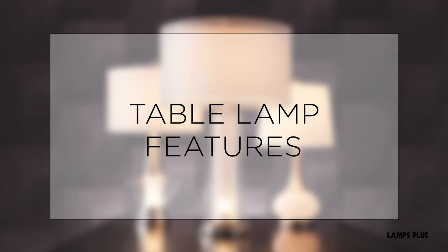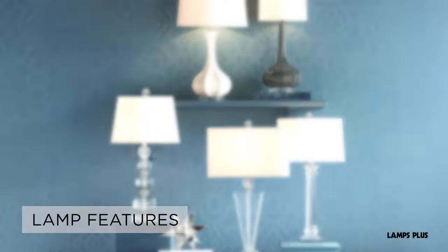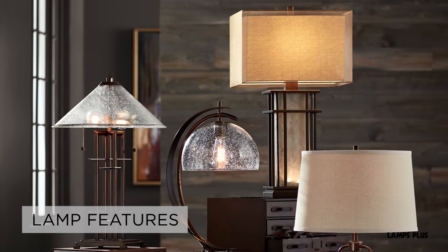Table Lamp Features. After you've decided on the color and style of your table lamp, you can select a lamp based on the features you want.